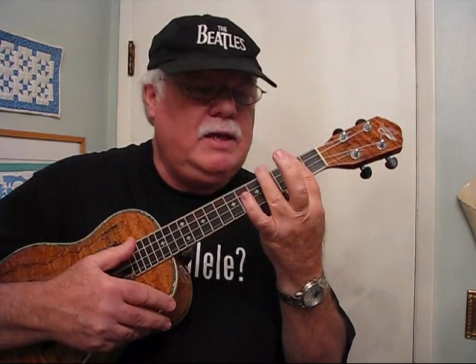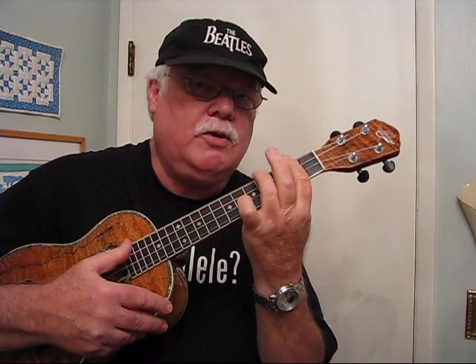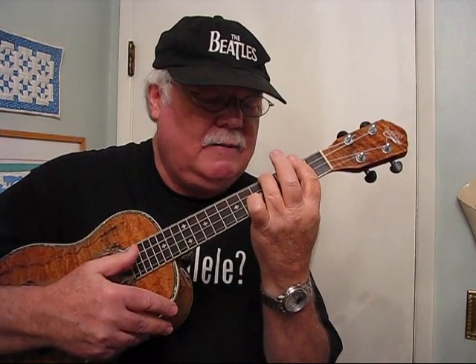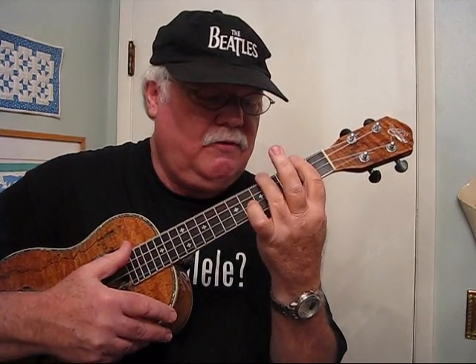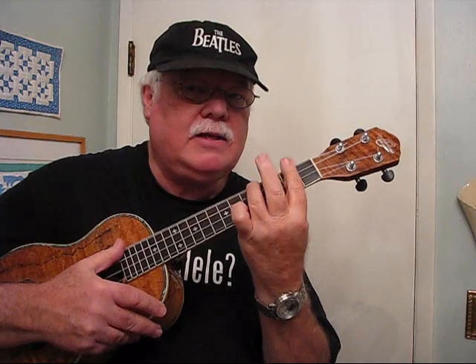That's only part of the chord though. Say you want to play a B minor chord — so you bar the second fret. The ring finger has to go over all four strings to the fourth string at the fifth fret. You can't let that ring finger lay down; it's got to have a curve. And once again, it's so important to drop that wrist.